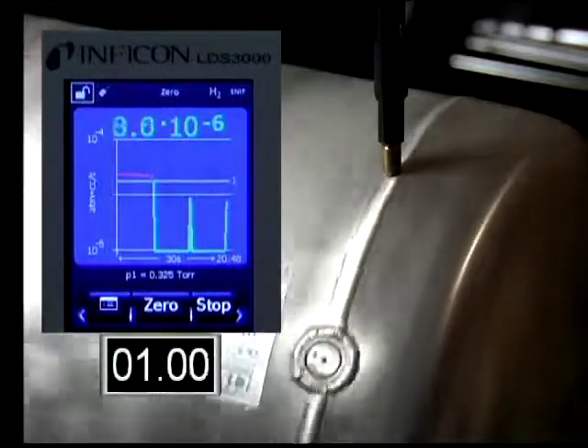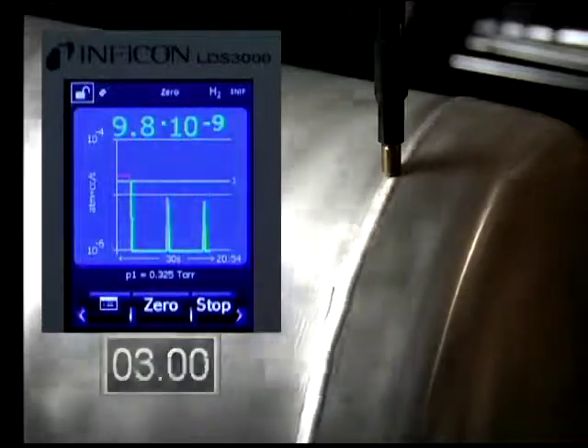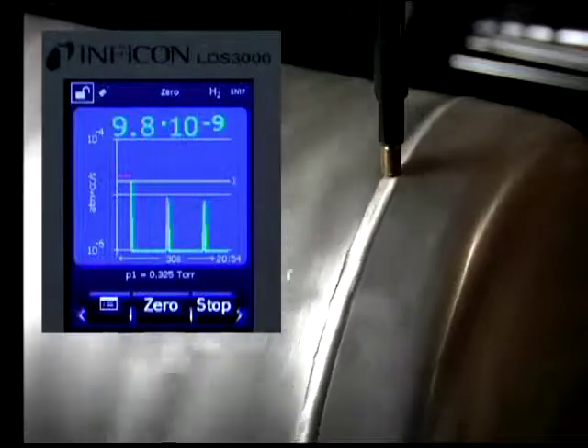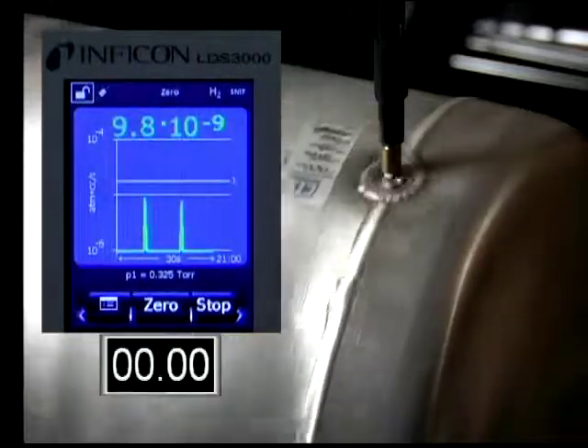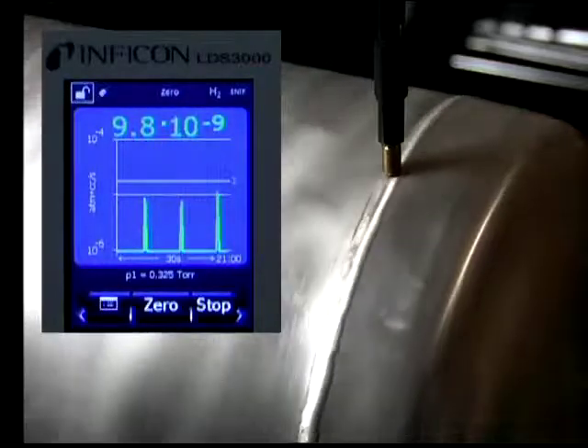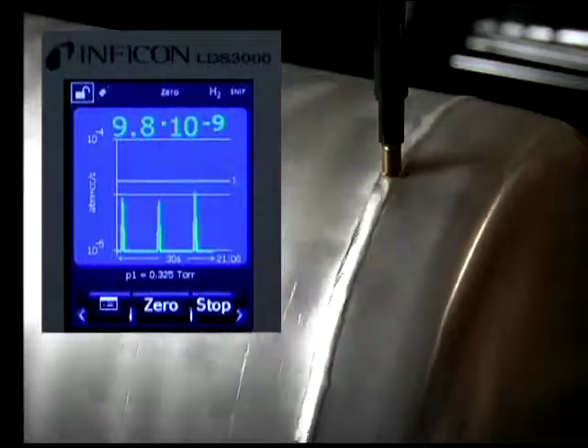The timer on the screen indicates real time of the video, which shows 30 frames equal to 1 second. The time from no signal to samples in the high 10 to the minus 6 range and back to the rest position is less than 2 seconds.